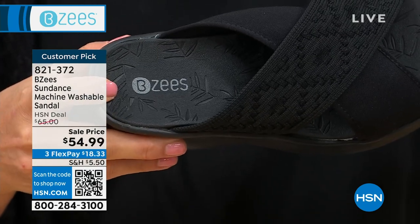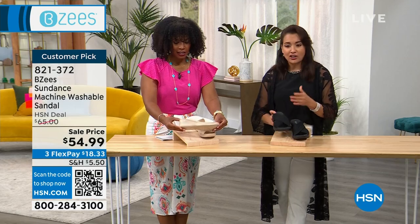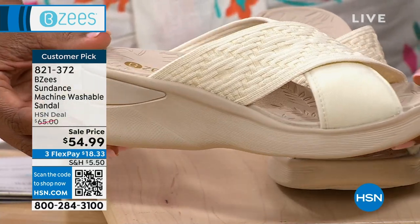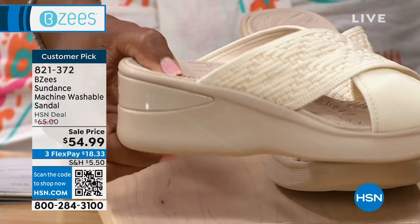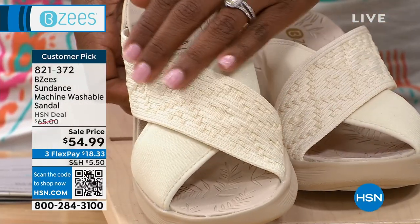We have a black outsole, black footbed, and the eggnog. Eggnog is like cream all the way around — ebony and ivory. And you can see that there on the outsole. This just gives you extra support. Even though you've got cushion, you've got support right there on your heel. And there's that texture.